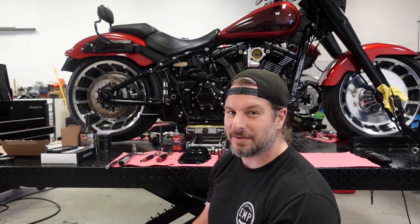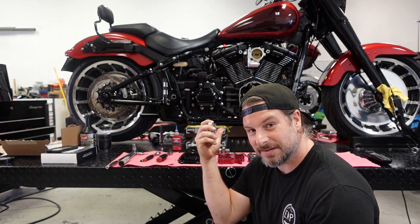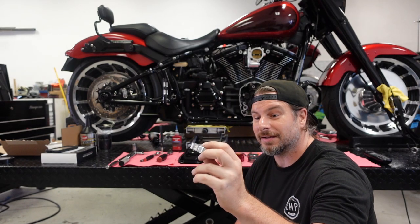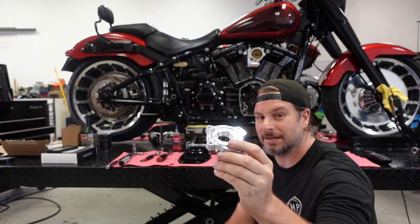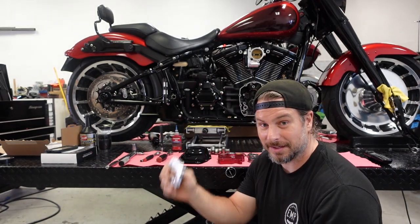Greetings, Joe with EMP Cycleworks back at you. Today we're working on a 2018 Harley-Davidson Fatboy. What we're doing is installing or updating the fueling oil pump. It's the one with the seal — the backing plate seal for the oil pump. So that's what we've got going on.